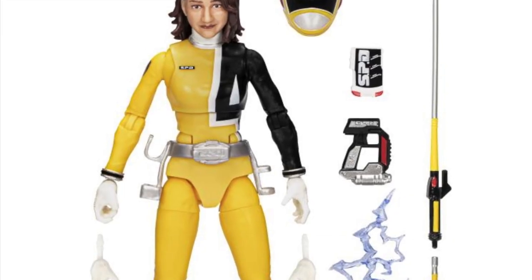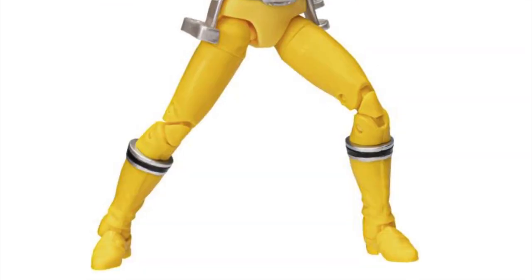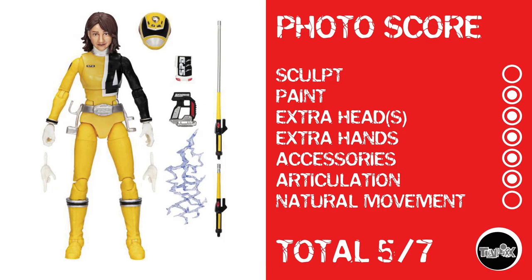Now we're looking at the SPD Yellow Ranger. Looking at her photo score, she gets nothing for sculpt because she's a repaint of a much older body that doesn't even have double-jointed elbows. She does get a point for paint, extra heads, extra hands, accessories, articulation, but again she suffers from design on her lower abdominal area, which means she doesn't get a point for natural movement.